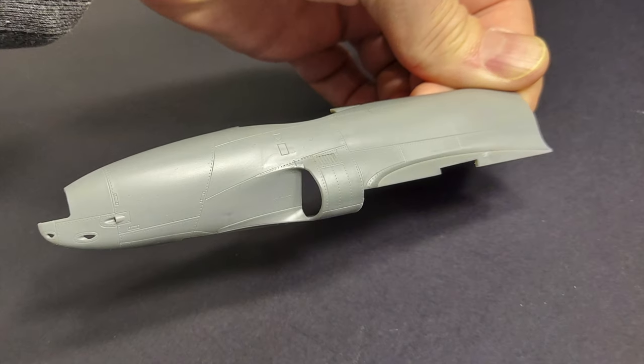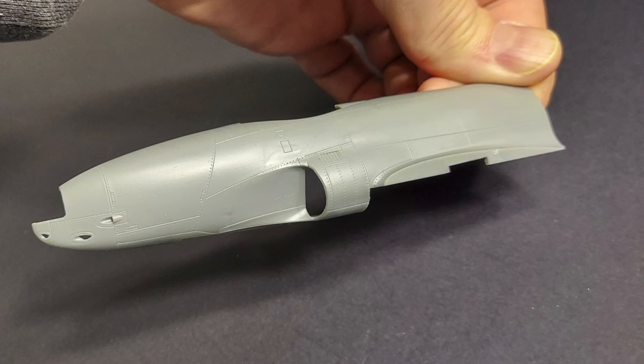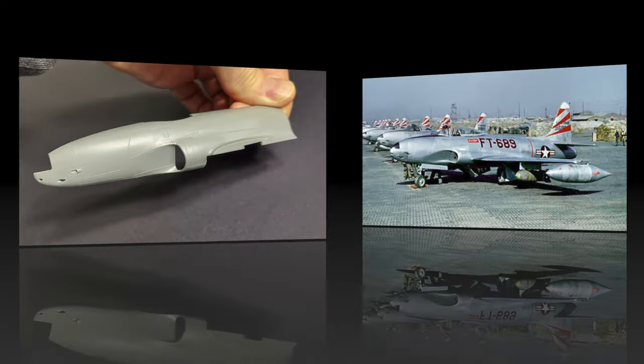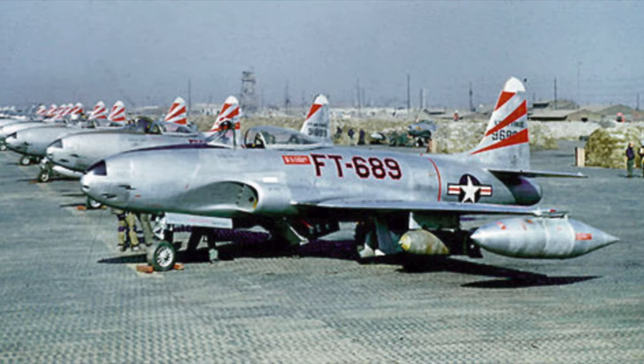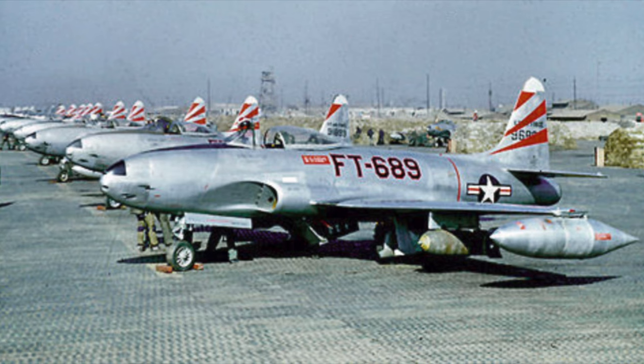As far as accuracy goes, the main gripe with this kit is the shape and size of the air intakes. If we look at this view of the air intakes and compare that to a picture of the actual aircraft, the shape of the lower portion of the air intake just seems a bit off.